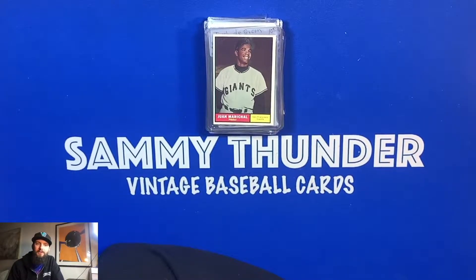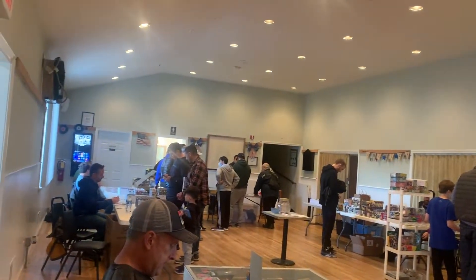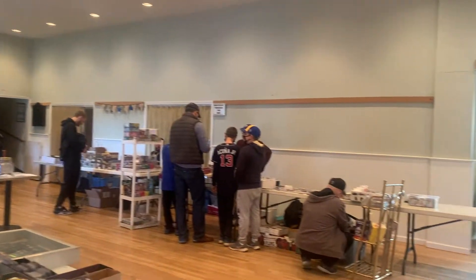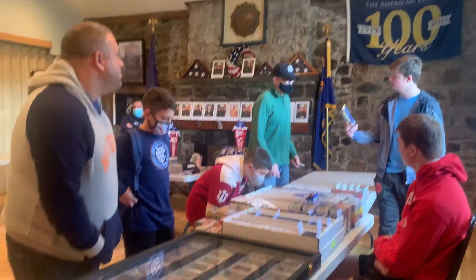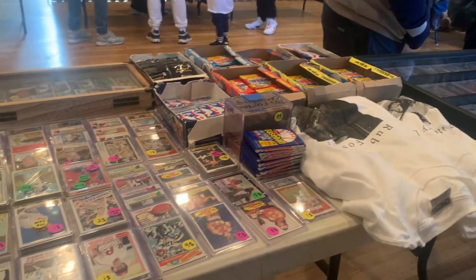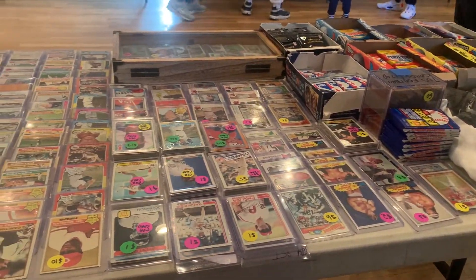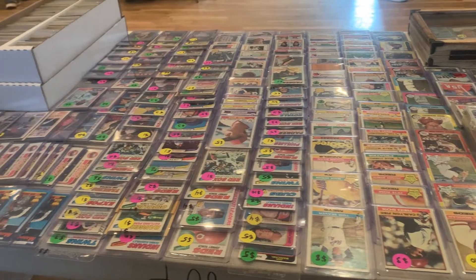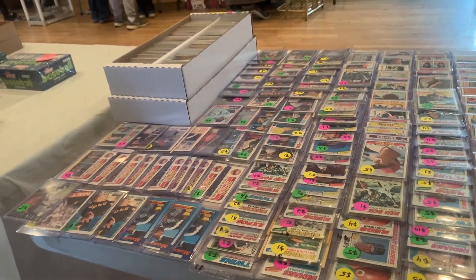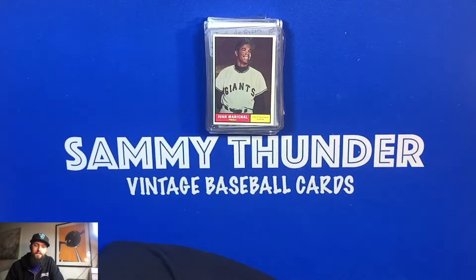Hey, good evening everybody, Sammy Thunder here back again tonight with another video. I got an opportunity today to sell at my first baseball card show. I apologize I didn't get enough footage, but I did a panorama view video to showcase what the show looked like and a brief overview of my table. All in all, I thought it was a success. I had to pay a $50 deposit for the table, and my hope was to at least double that and get my investment back, then make at least $50 more — and I definitely surpassed that.